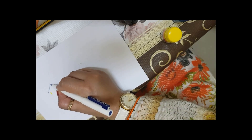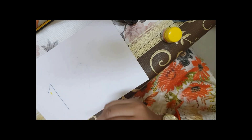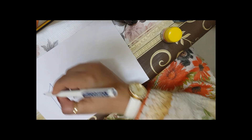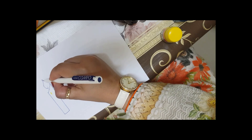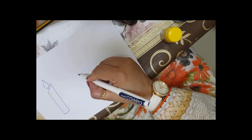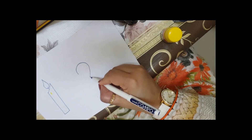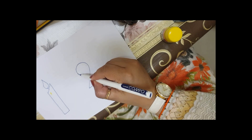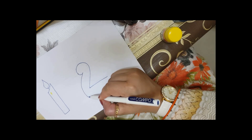I'm writing just number one and making out of it a candle. Then I'm writing number two and making out of it a duck.